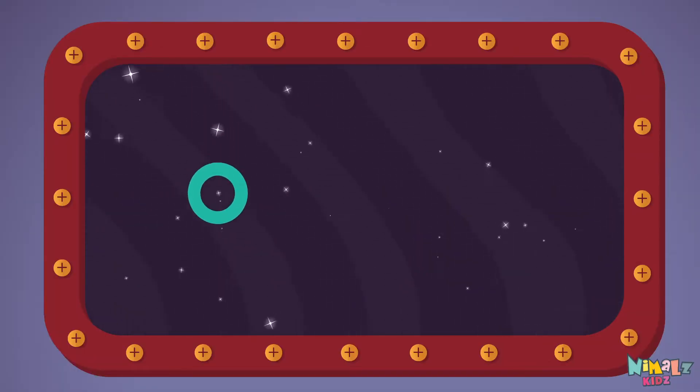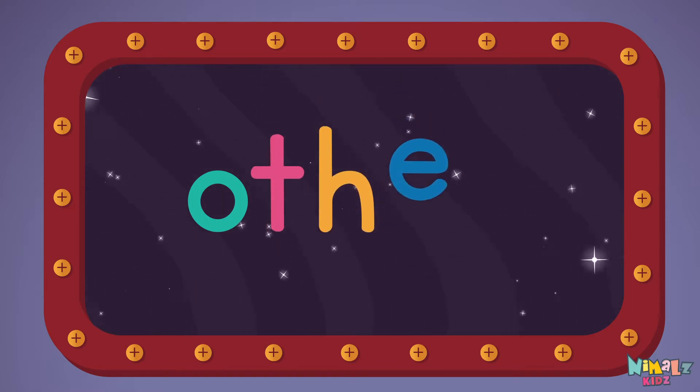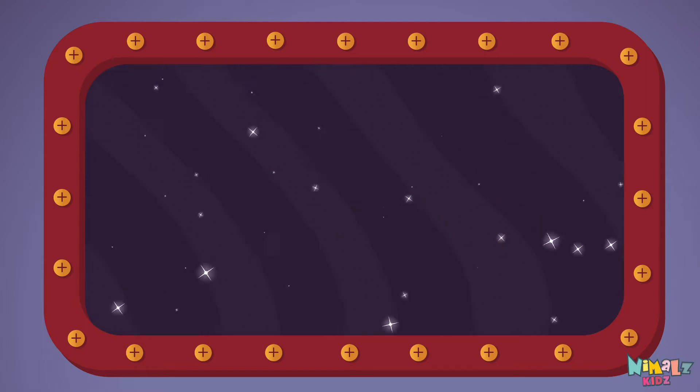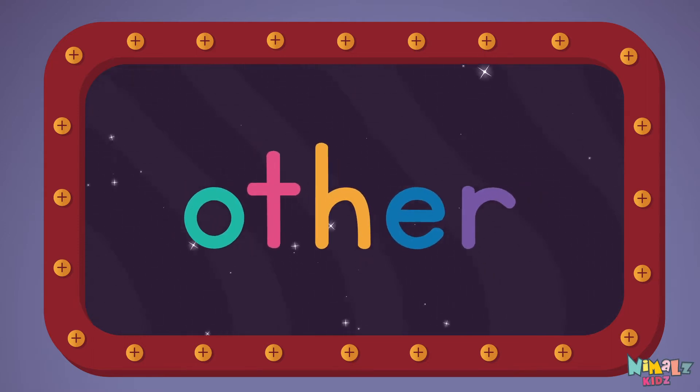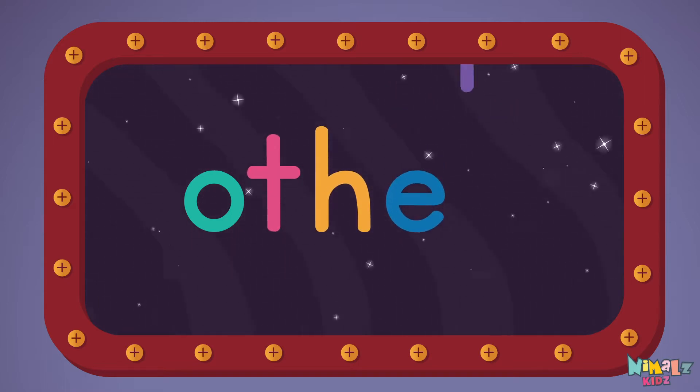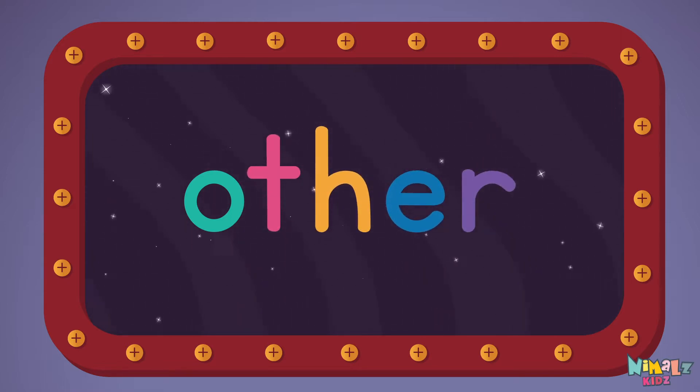O-T-H-E-R, Other! Let's read it loud! Other! O-T-H-E-R, Other!